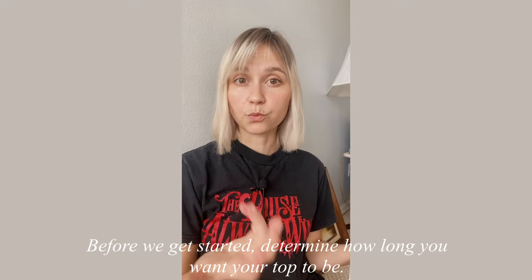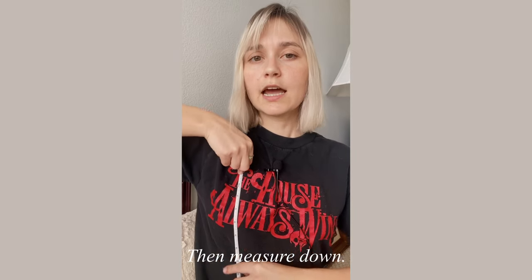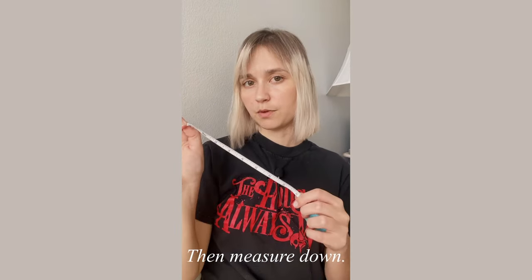Before we get started with part one, you need to know how long you want your top to be. Take a tape measure, put it somewhere below your armpit where a tube top would sit, and measure down to get that measurement. If you don't have a tape measure, we're going to be making foundation half double crochets for the first row, so you can just keep adding them and checking against your body until you like the length.